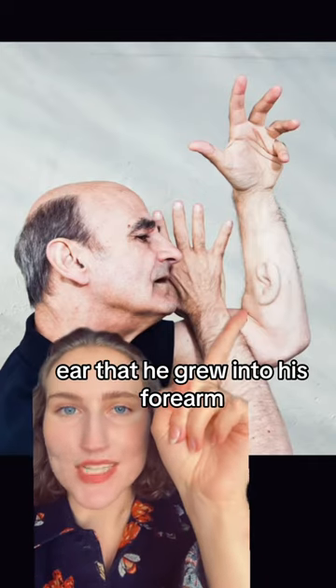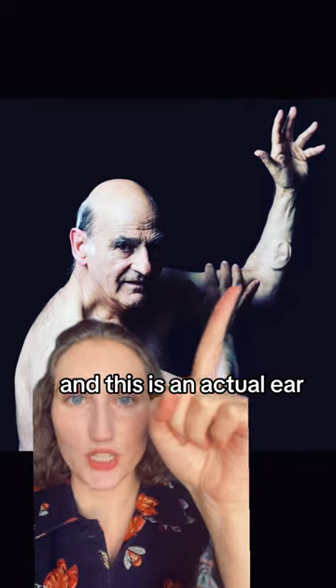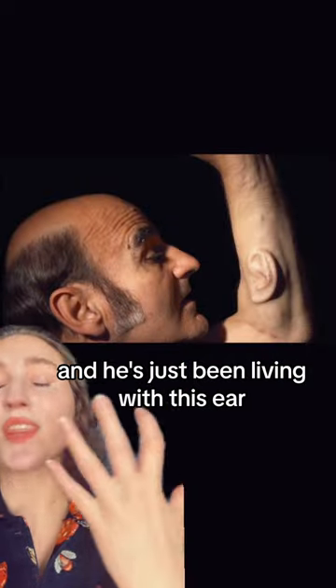This is the Australian artist Stelarc, who has a literal ear that he grew into his forearm. He and another scientist incubated this ear on the back of an actual mouse, and then they put it inside him, and he's just been living with this ear.